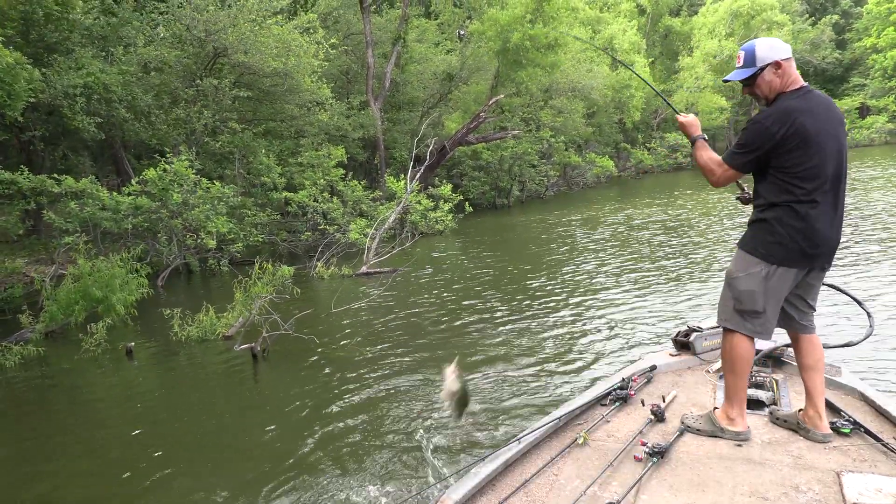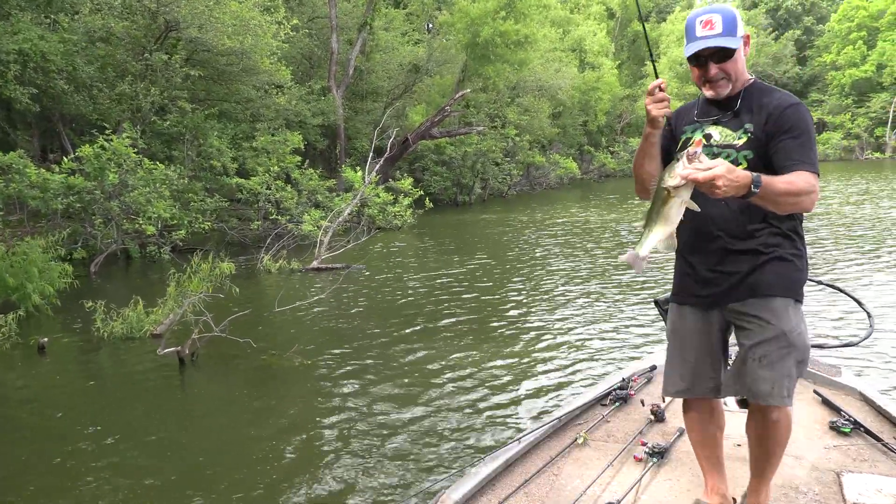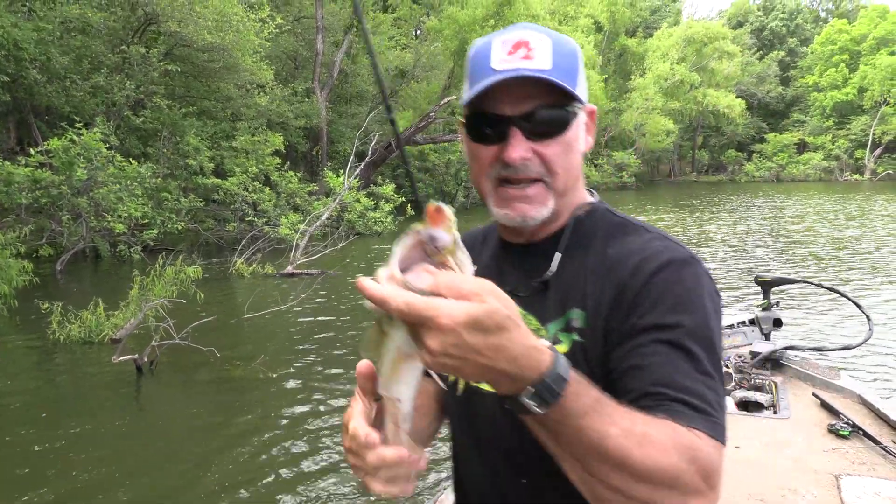Fat Frog Thursday! Oh man, that was cool. Fat Frog Thursday, baby.